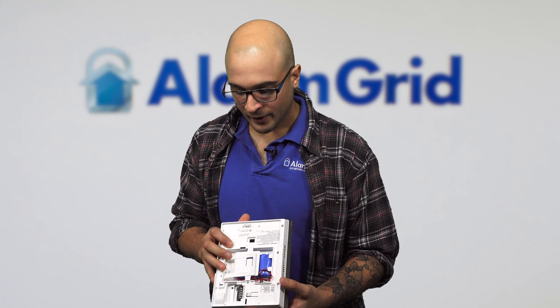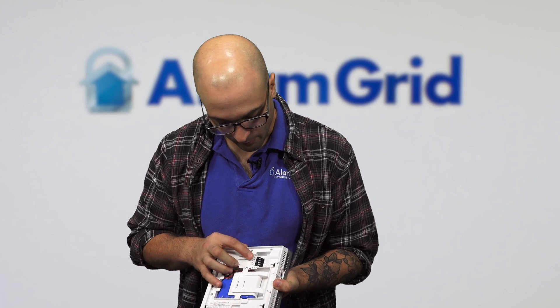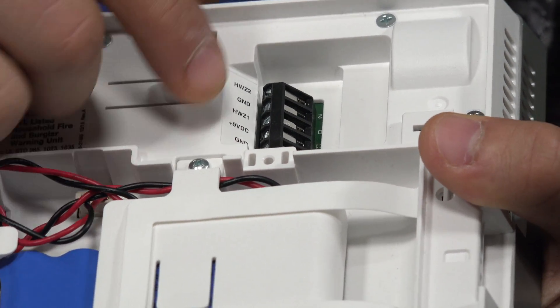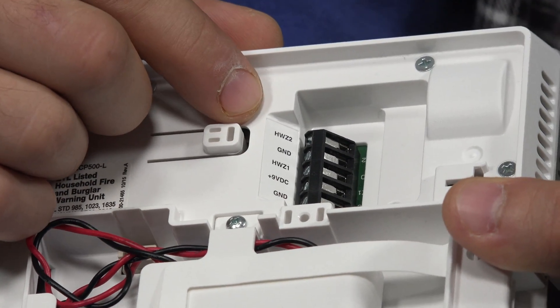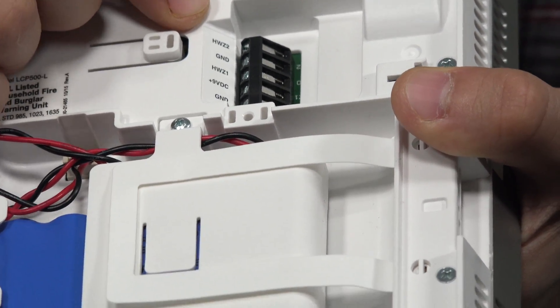If you have the Lyric system at home, you may have noticed that on the back on the terminal block there are actually three terminals that point out these hardwired zones. This is the terminal block that you connect the power to on the system, and you'll notice these three terminals right up here — it says HWZ1, GND, and HWZ2. These are pointing to the two hardwired zones on the system.